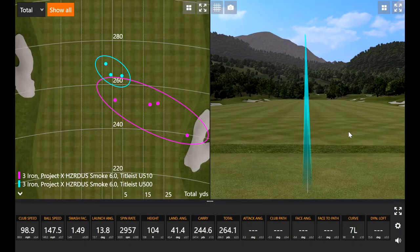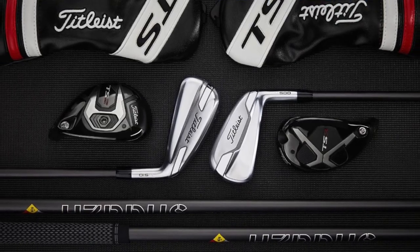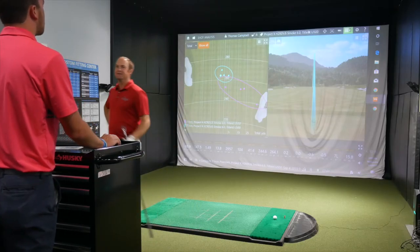That's one of the more solid driving irons I've hit. Look at that dispersion — I'll take that. One thing I noticed between the U510 and the U500 is that the U510 was much louder — a piercing, hollow sound — while the U500 was softer, more of a thud. You could definitely tell the difference in construction. The U510 almost rang in my ears on that first hit. I want to hit the 510 a couple more times; I feel like I was leaving that face open.